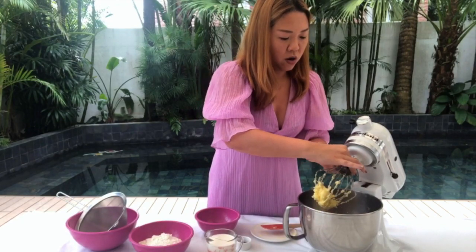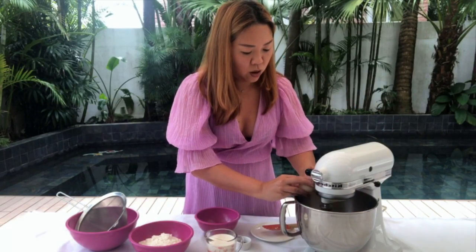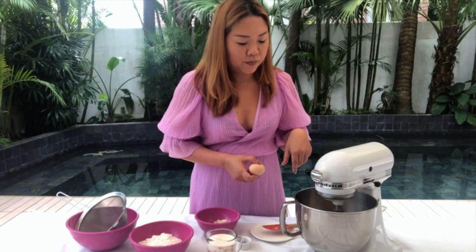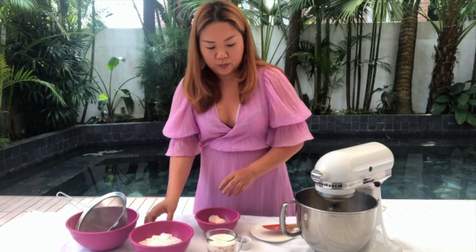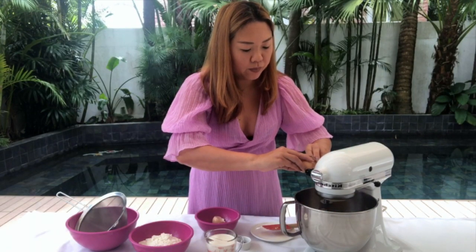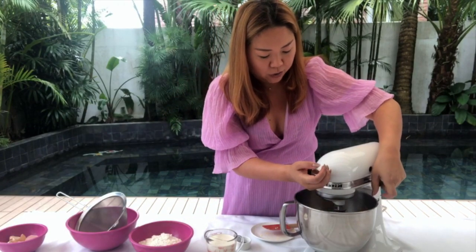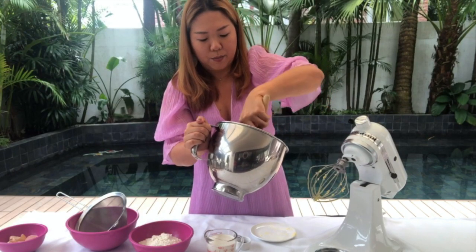Now I'm going to add eggs one at a time while whisking. Add one and let it combine first, then add the second one. Let it combine again, then add the third one. You can see it's going to be creamy and fluffy, and the egg is combining with the butter nicely. It's very fluffy and light, not clumpy at all. Make sure you scrape the sides so that all the eggs and butter get mixed together.